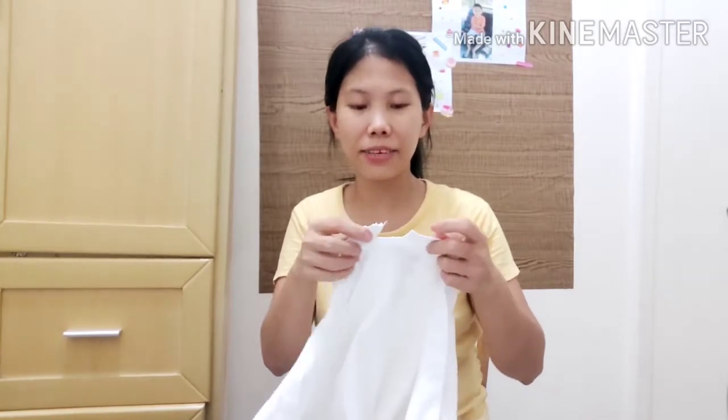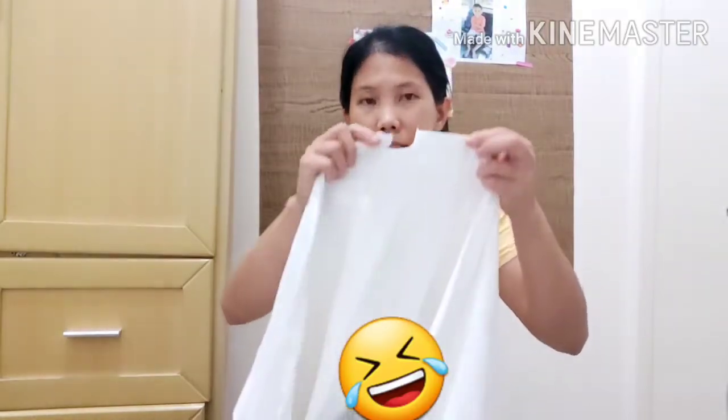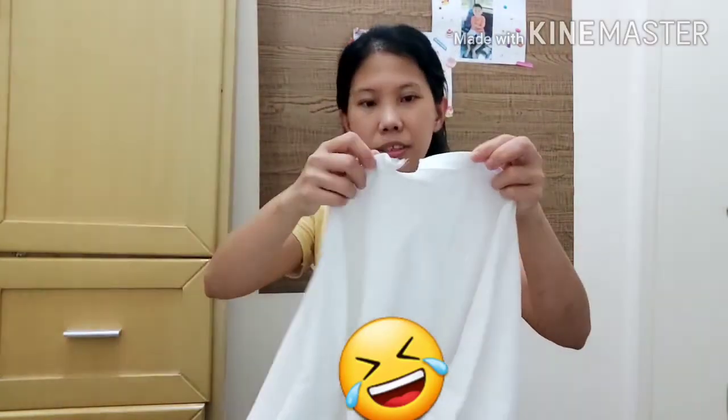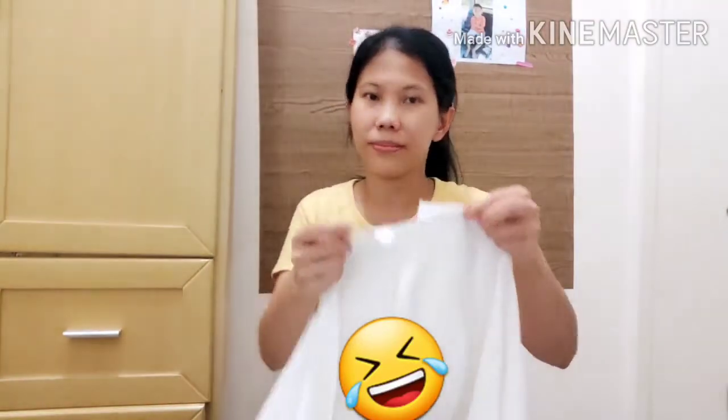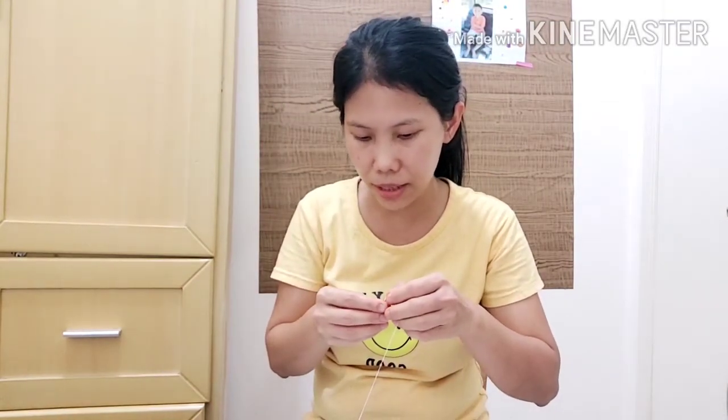So today's video we will do sewing, mending, or stitching. We'll fix this one because someone has cut it. We'll try to fix it — you only need scissors, needle, and a thread. This is the very easiest way to fix a cut shirt.